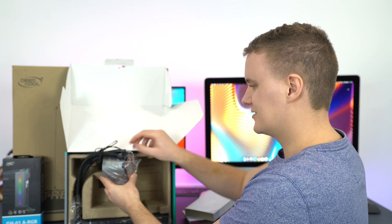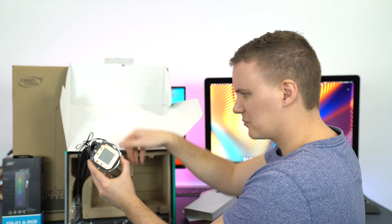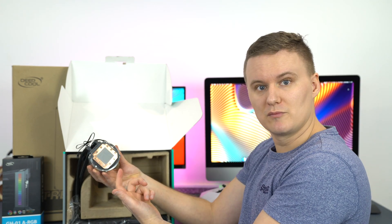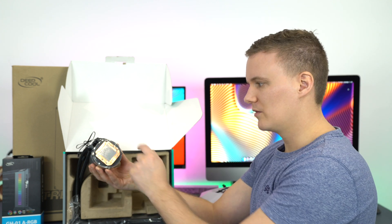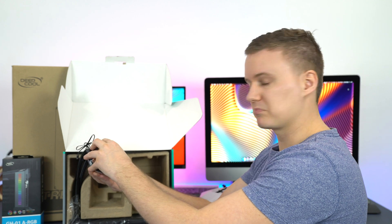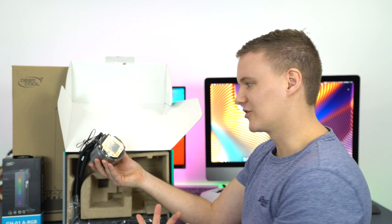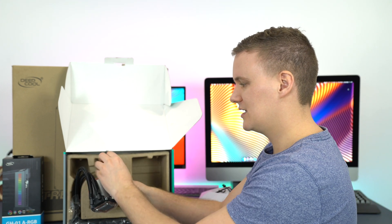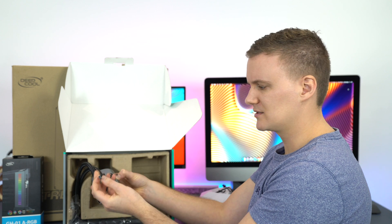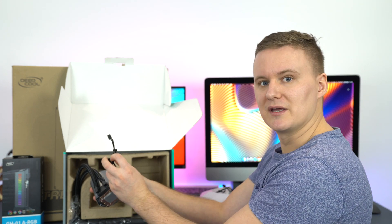Now let's talk about the pump. The actual pump is pretty cool — it's quite a big pump and the RGB element is going to look pretty impressive. On the bottom of the CPU pump you've got pre-installed thermal paste, so if you haven't got thermal paste already, don't worry — it comes pre-installed. Just make sure to remove the plastic cover before putting it on your system.